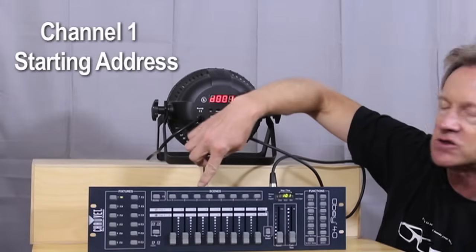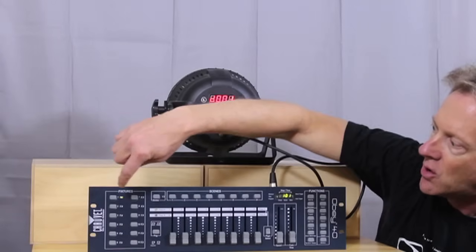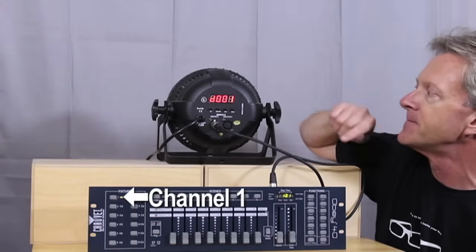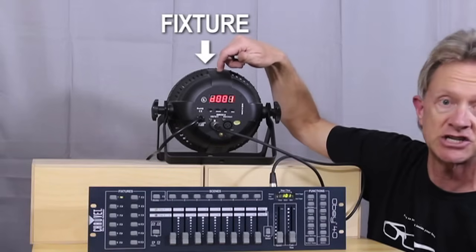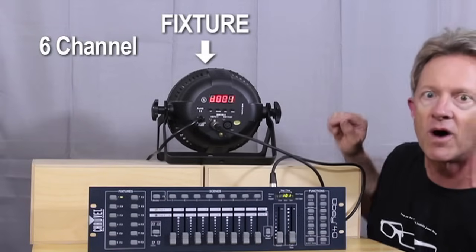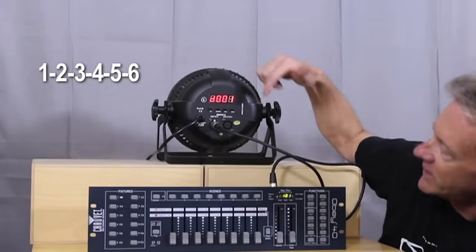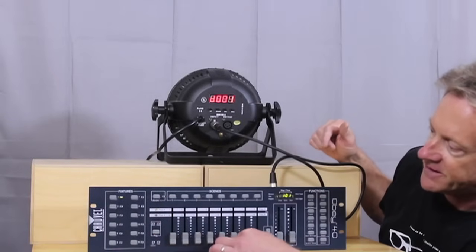The way this Obey 40 controller works is fixture 1 always starts on DMX channel 1. This is a 6-channel fixture, so the 6 channels are going to start with 1 — it'll be 1, 2, 3, 4, 5, 6. Very easy. Once we're set up and on channel 1, this controls the 6 channels of the light.